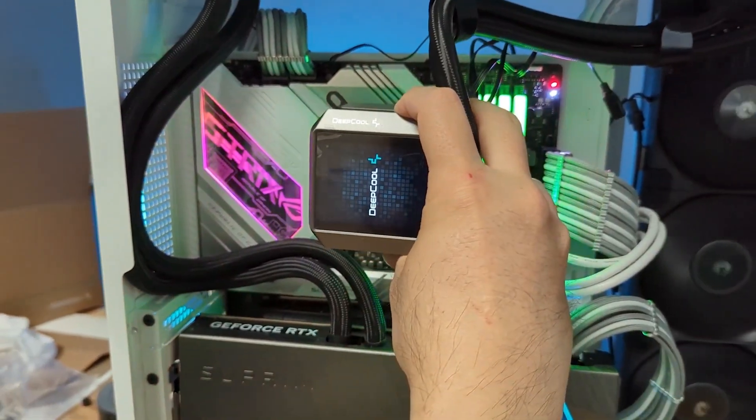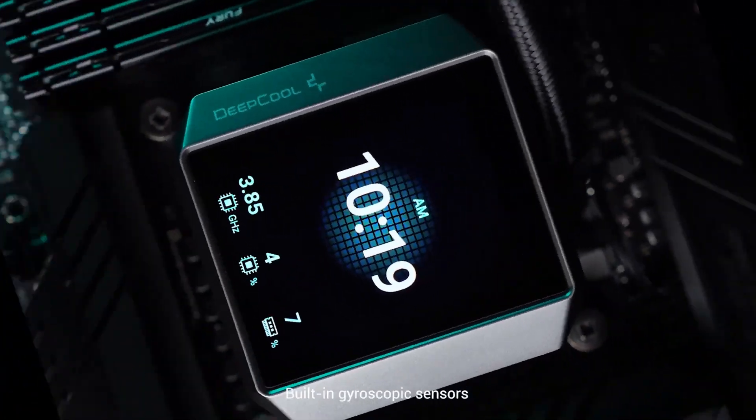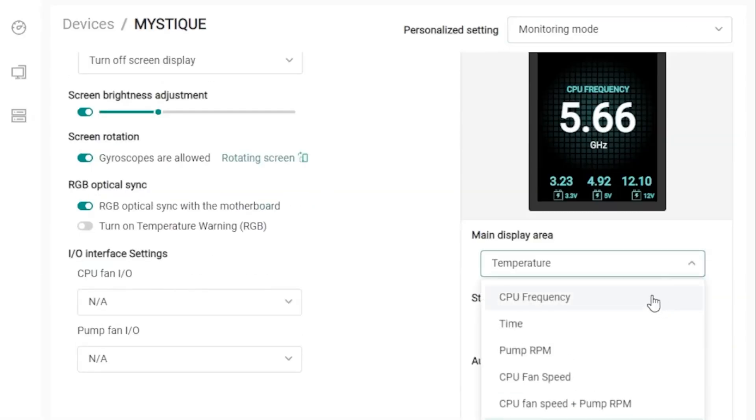But here's the best part: the display also comes with a built-in gyroscope. Which means you can mount the display in any way, but the screen will always be in the right orientation. For other display coolers, this is actually a big hassle — you'd have to load into the software and rotate the screen manually.